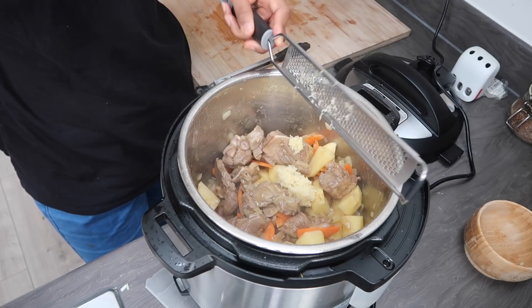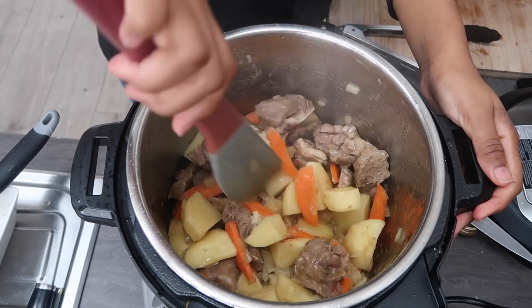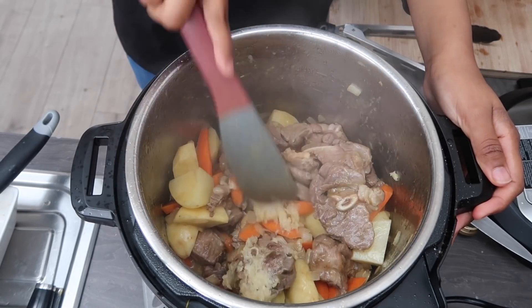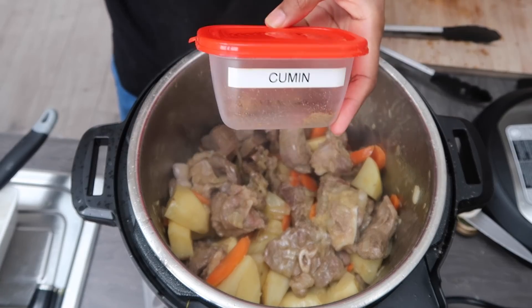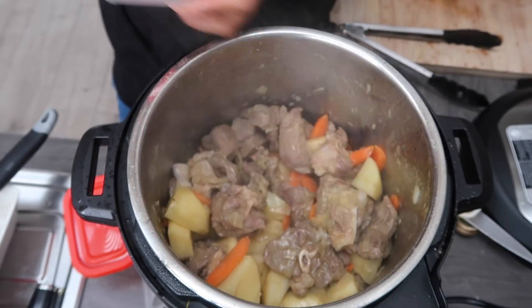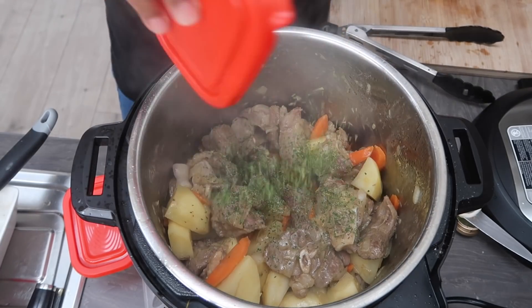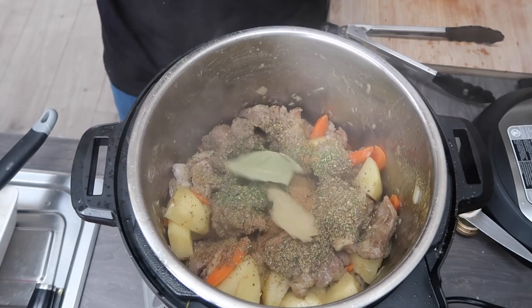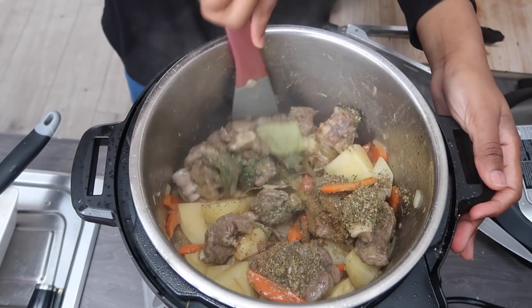Then I add in the grated garlic, give it a little mix, and start adding in the spices one by one: cumin, coriander, oregano, parsley, and then a little bit of salt and pepper. I also added two bay leaves and gave it a quick mix.